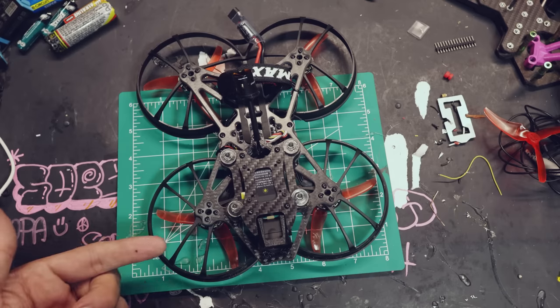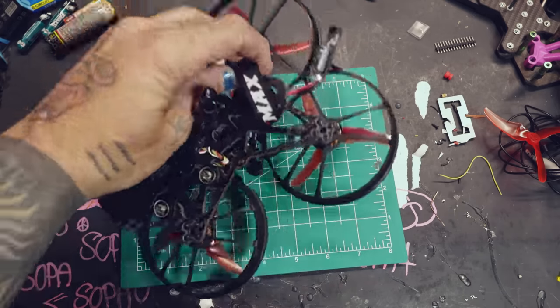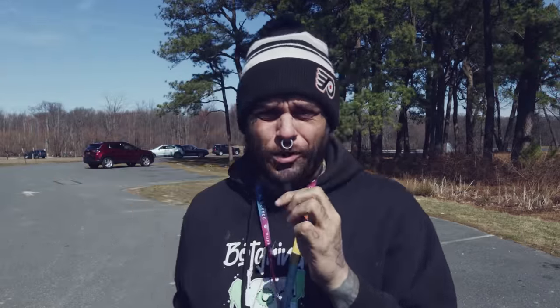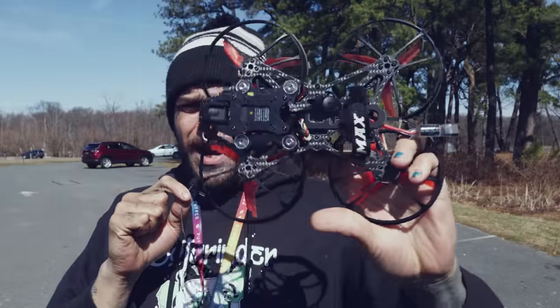They recommend using a 4S 850mAh battery and I have a couple of those, so that's convenient — that's where you put the battery. Here we are in the park and what a beautiful day it is. The sun is out, blue skies — basically perfect conditions for trying out this little Cinehawk. I was worried it was going to be gray and shitty and you wouldn't be able to see the camera quality, but this is cool. God has blessed us today.